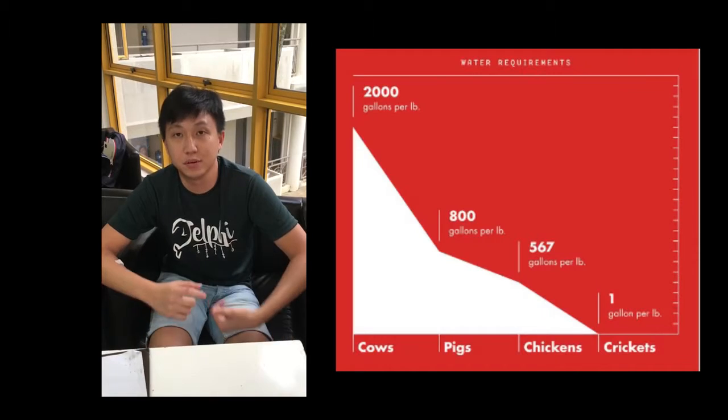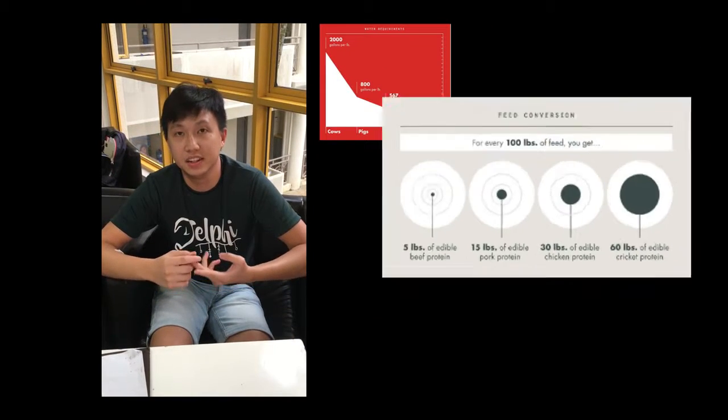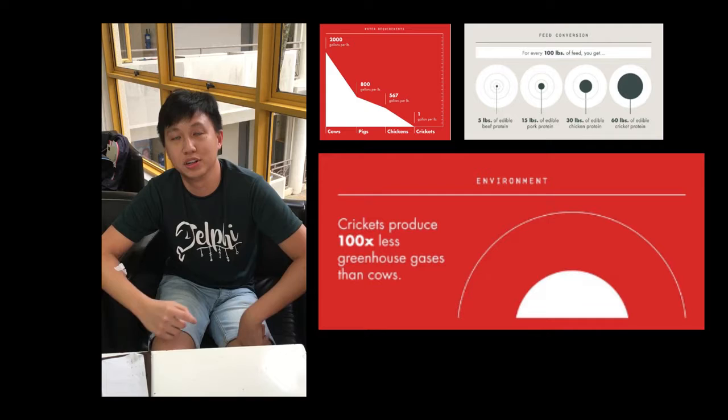Most people could actually not tell the difference between the cricket flour products and the wheat flour products, and most of them actually preferred the cricket pasta, which tells us that it could easily be replaced and introduced into our rations. And as long as we can get over the traditional view of food, insects can be a very nutritious source of food incorporated into our everyday diets. Most importantly, it is a sustainable source of protein — production requires lesser water, lesser feed, and lesser greenhouse gases, and it can also be locally produced.